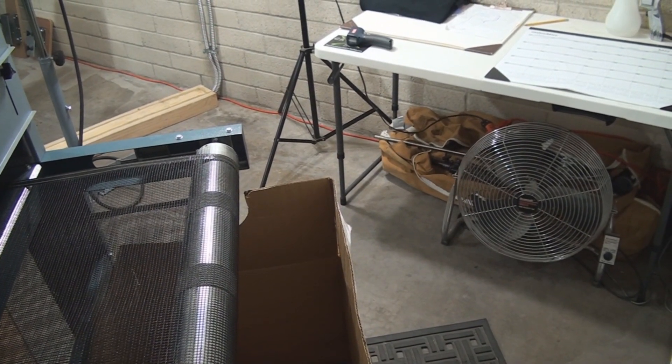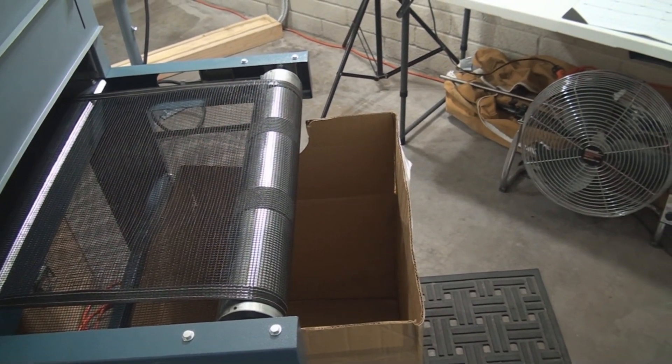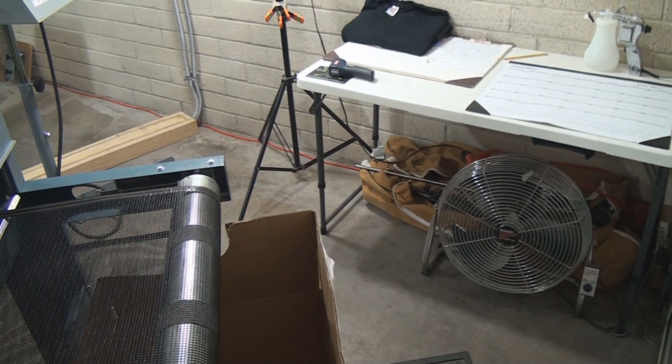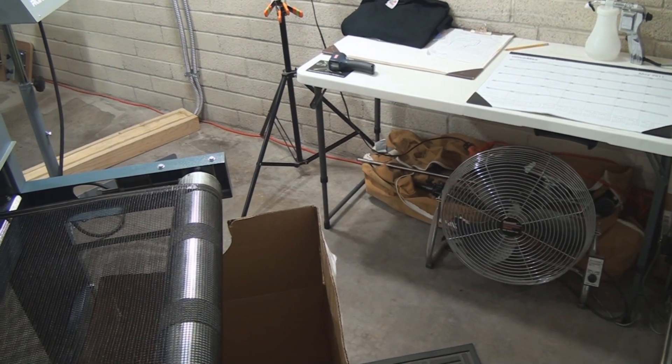Here's the back of the dryer. There's the catch basket — shirts come off of the belt, drop in the basket, get picked up, and flat folded on the table over there. You can see we have a temperature gun and a spiff gun back here. Pretty cool. Thanks for watching, take care.